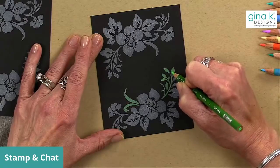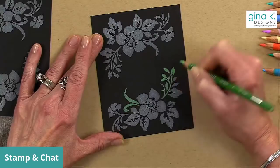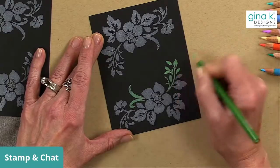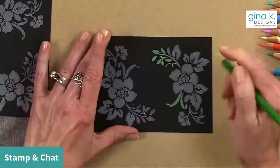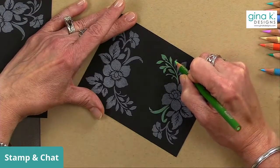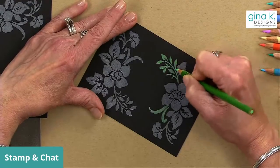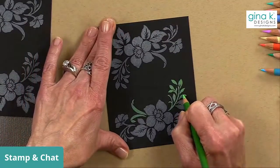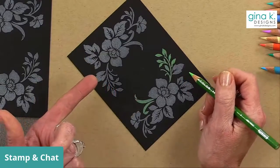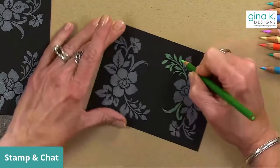I thought that was a great idea, but I was already committed to this design tonight so we're not going to do that — maybe we'll do it in another video. In fact, maybe we'll do that one with you, Tom, since it was your idea! I think everybody likes having you on the show. I went a little outside the lines there and that's going to happen. I could erase it or just make it look like part of the design by going nice and dark.